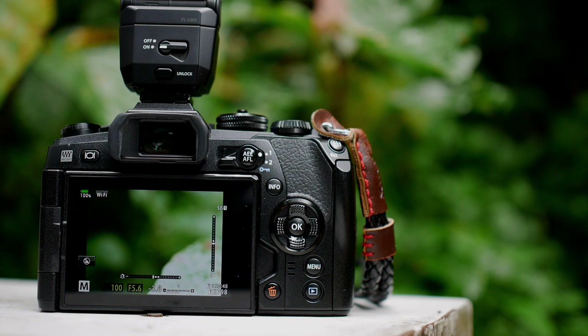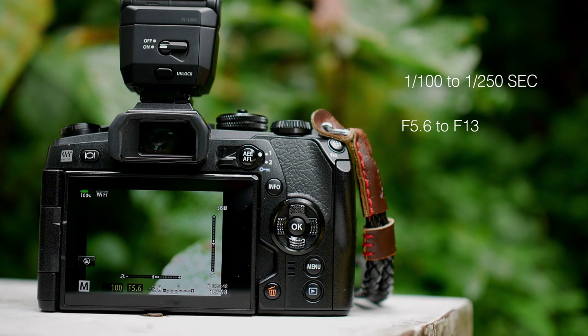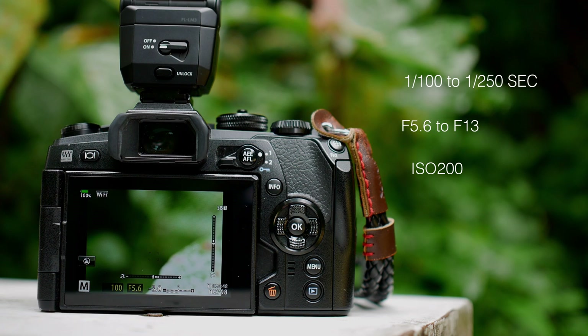I generally keep my camera settings simple and straightforward. The shutter speed is between 1/100 and 1/250 depending on how much ambient light I want to collect. The aperture is about f5.6 to f13 — the smaller the subject, the closer I move to the insect, the bigger the f-number needs to be to achieve sufficient depth of field, meaning I want as much as possible to be in focus. I maintain my ISO at 200 all the time, mainly because this is the base ISO for the E-M1 Mark II, and I prioritize dynamic range since I will be using flash for all my insect macro shooting.